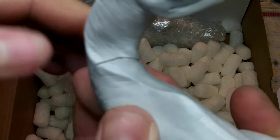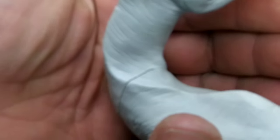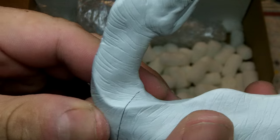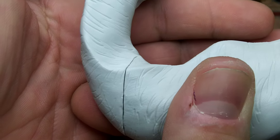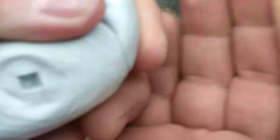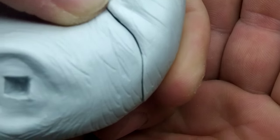If you don't like to do putty work, don't work with resin — particularly figures — because in order to mold these kits, they have to cut them in pieces. That means filling gaps and doing putty work. If you don't like doing that, stay away from figures and resin.